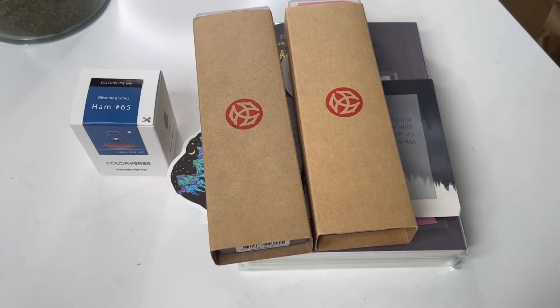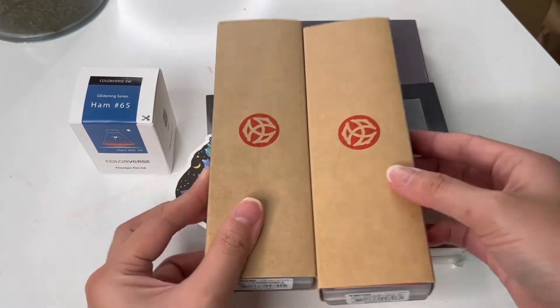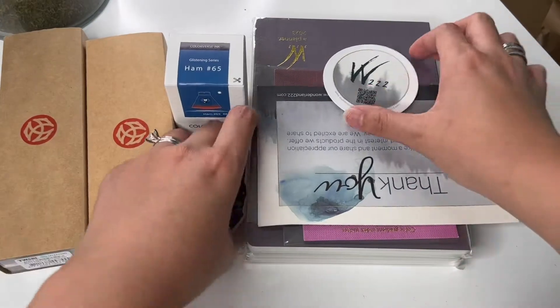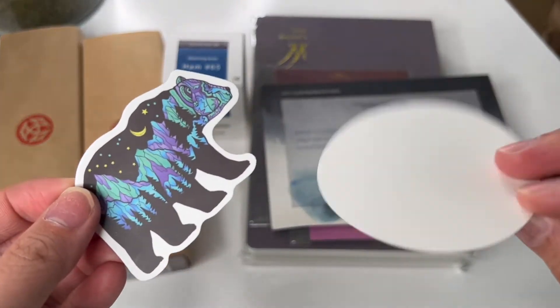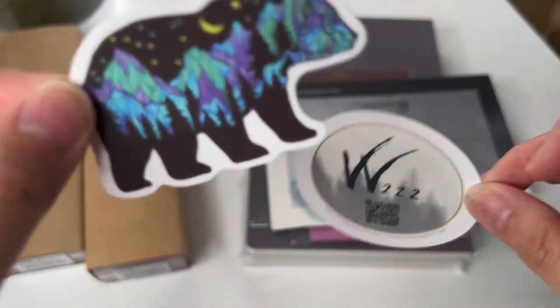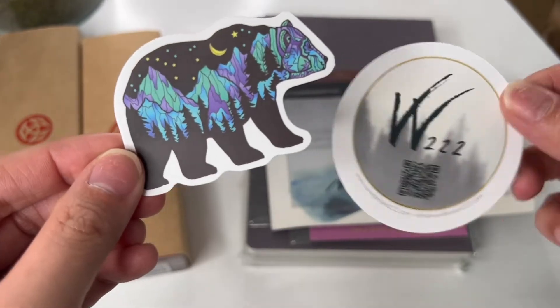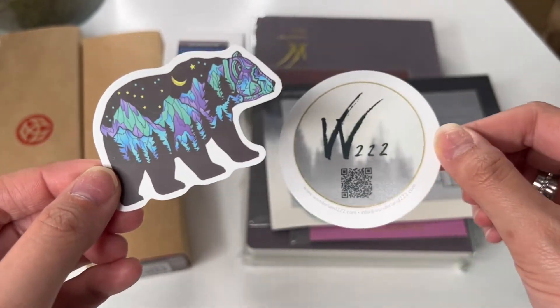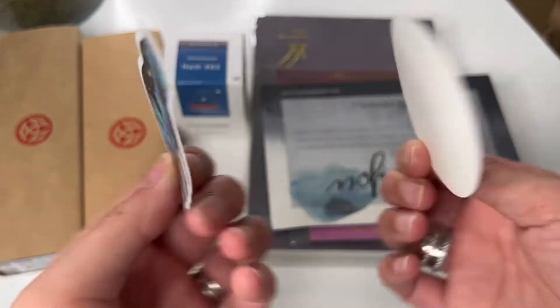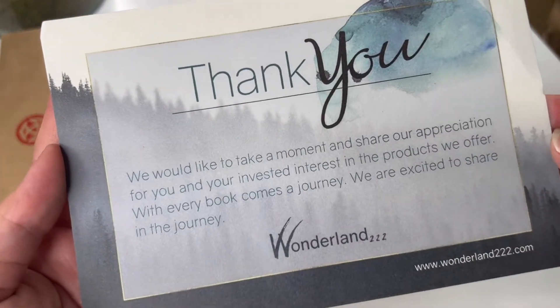Okay, here we go — I'm so excited! If you're a planner girl then you know why I'm super excited. It did come with these little stickers — this one's cute. Don't mind my nails, I had to rip off the acrylic nails so I'm letting them breathe. These stickers are so adorable, and it also has a little 'thank you' card.